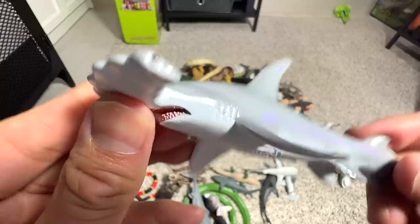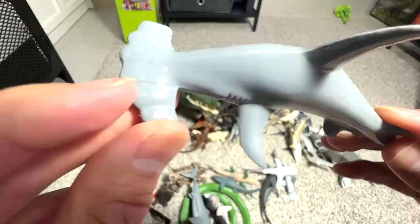This is a scalloped hammerhead shark. You can see it has some curves and little patterns on its hammerhead, which is quite unique.